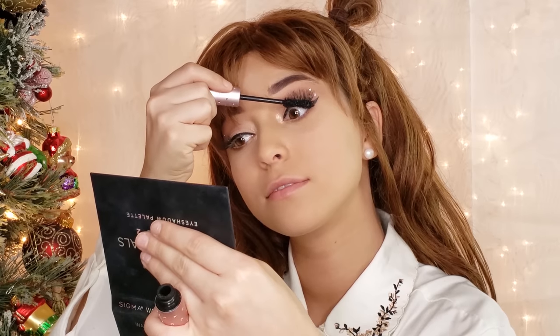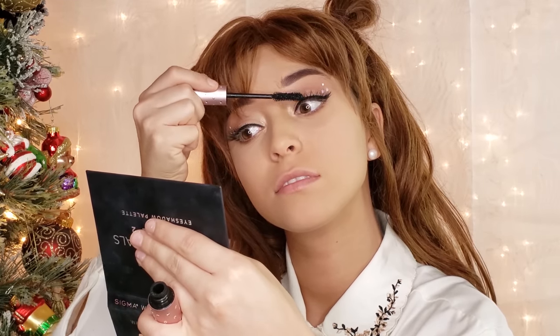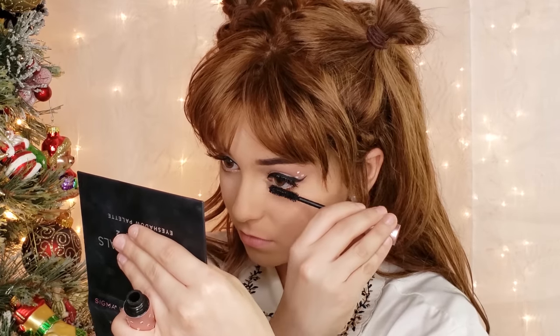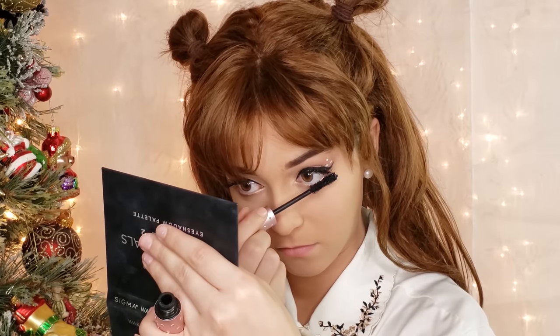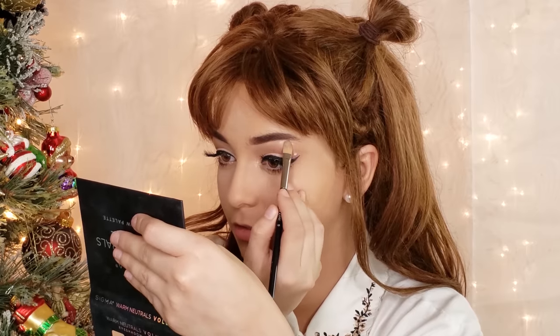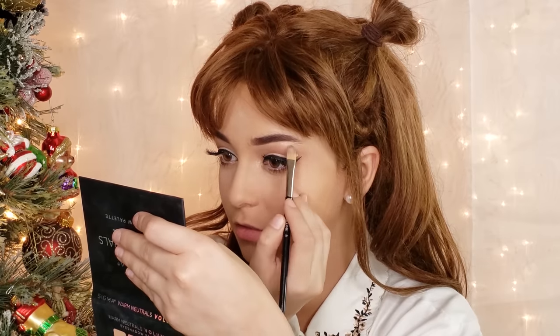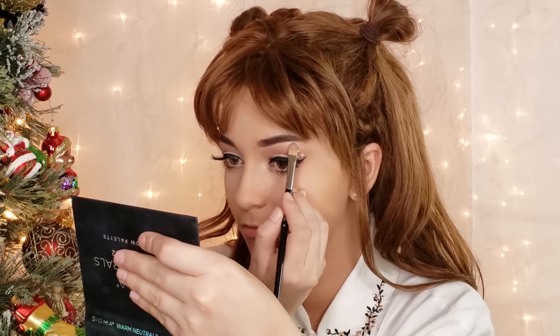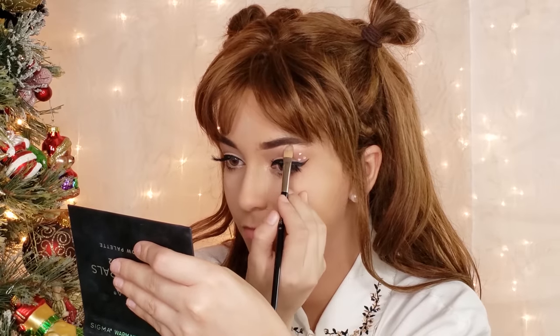Next, I am applying mascara to the top and bottom lashes. Now grabbing the highlighter used earlier, I am packing it right under the eyebrow. Be sure not to drag the highlighter to cover your whole brow bone, as that will cancel out the illusion we created with the eyeshadow earlier.